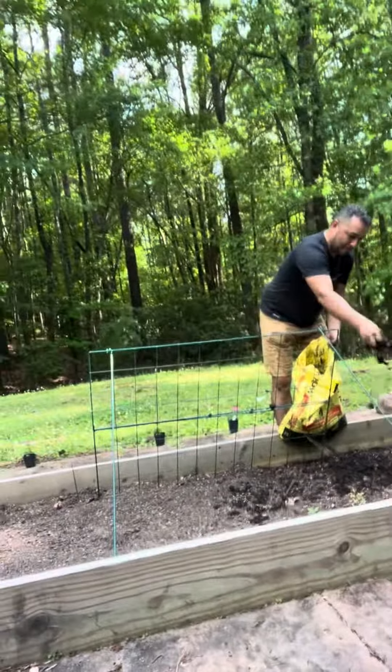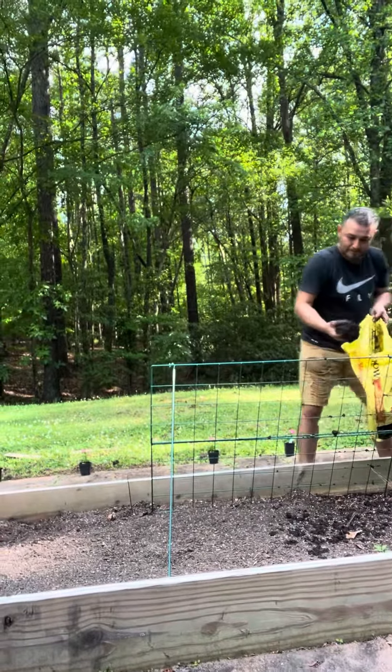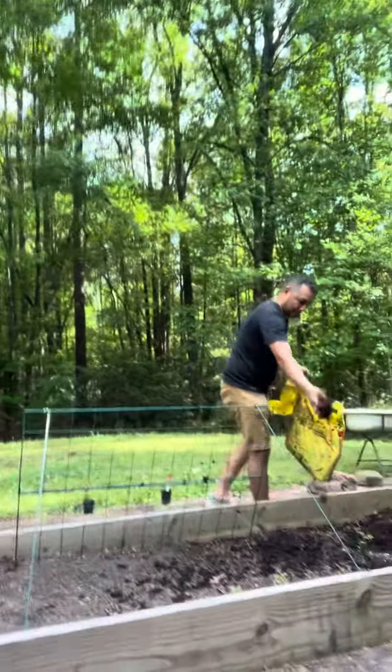So this is just a short little something-something. We've got tomatoes, cucumber, squash.